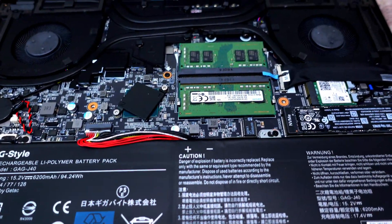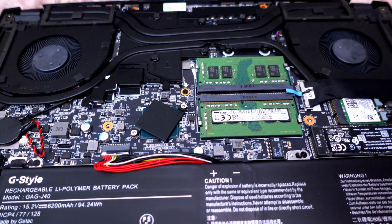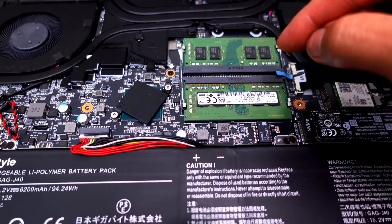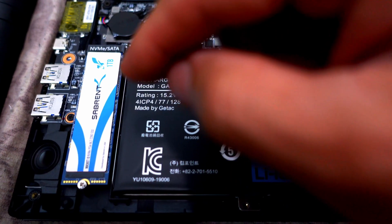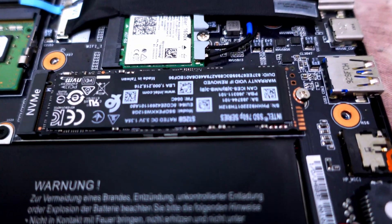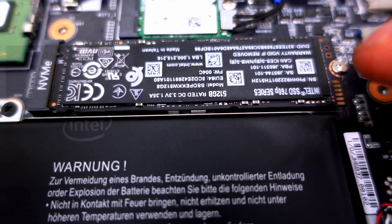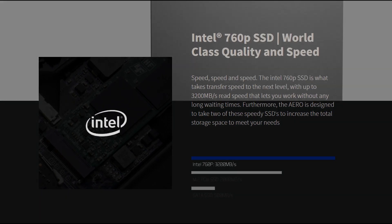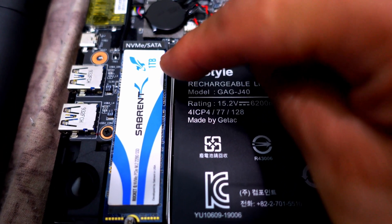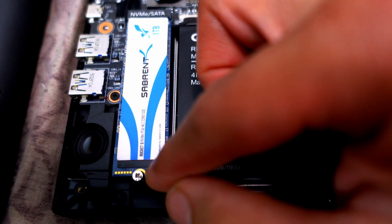Here are the internals of the Gigabyte. There's the bad fan — the one for the GPU that needs to get fixed. You have your memory slots here, and then the SSD drives. The Sabrant is the extra one I added, while the Intel SSD is the one that came default with the laptop — that's the fast Intel SSD advertised. The Sabrant is the one-terabyte extra drive, and to remove it you just need a regular Phillips screwdriver.